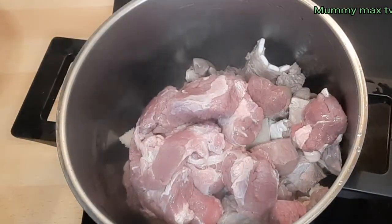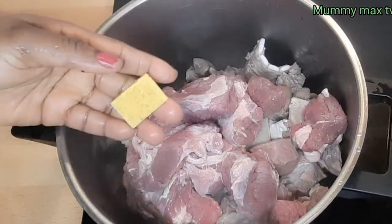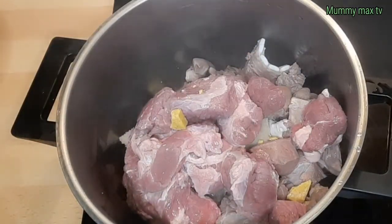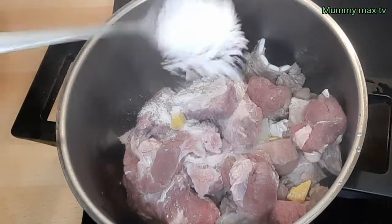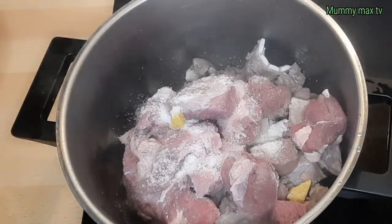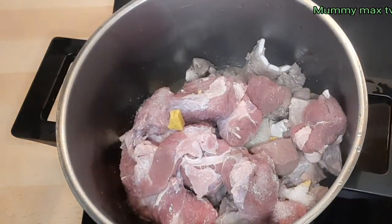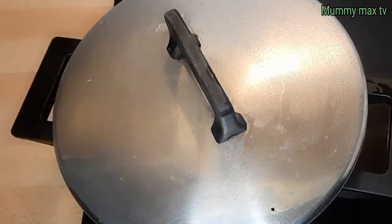After washing the assorted meat, I'm going to be adding my beef to it. First I will use one Maggi cube to parboil the meat, and I'll be adding some seasoning sauce to it also. After that I just added a little bit of water, I'm going to cover it now and allow it to cook.